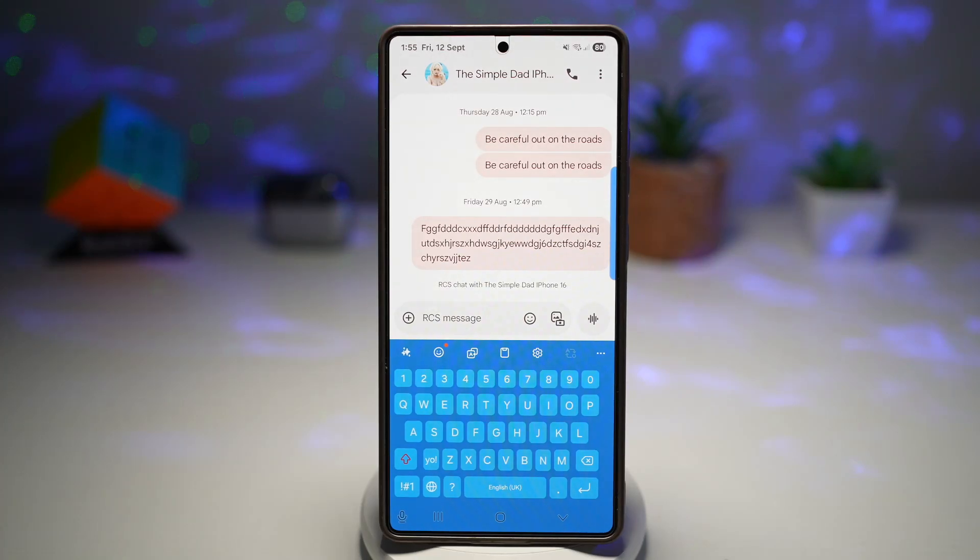Hi everyone, the Simple Dad here. In this video, I'll show you how to customize your Samsung keyboard with Keys Cafe.